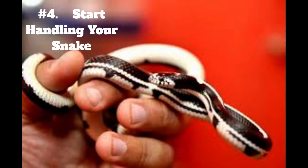4. Start handling your snake. Start handling your snake gradually and slowly, allowing them to get used to your presence and touch. Begin with short handling sessions and gradually increase the duration as your snake becomes more comfortable with you.